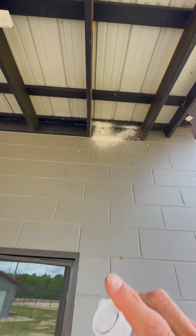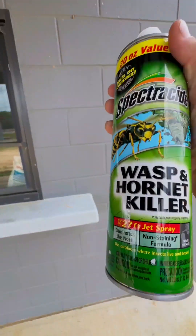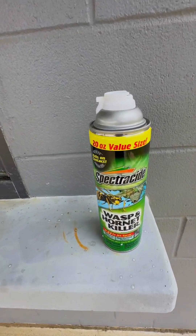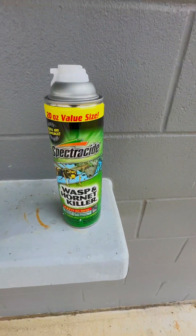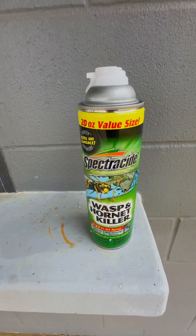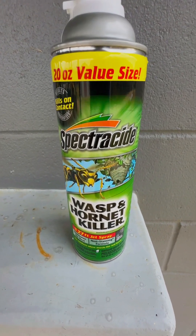That is a 10-foot high ceiling and it does say 27 feet. All the wasps died — I haven't had any that could actually stand up to this Spectricide. You can get different sizes or a double pack when you buy this as well. I'm definitely going to recommend this Spectricide Wasp and Hornet Killer — check it out.